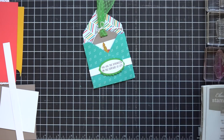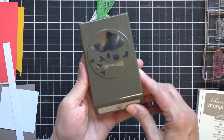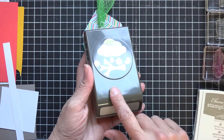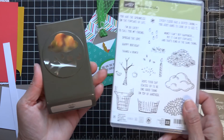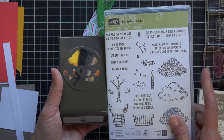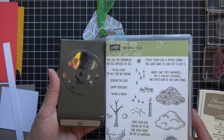The other thing I'm using is the matching coordinating punch that goes with that. You can see it's a Tree Builder Punch, and this is a great punch by itself, but when you add it in with the stamp set, you can see where you can punch out some of those pieces and just make it easier to use.